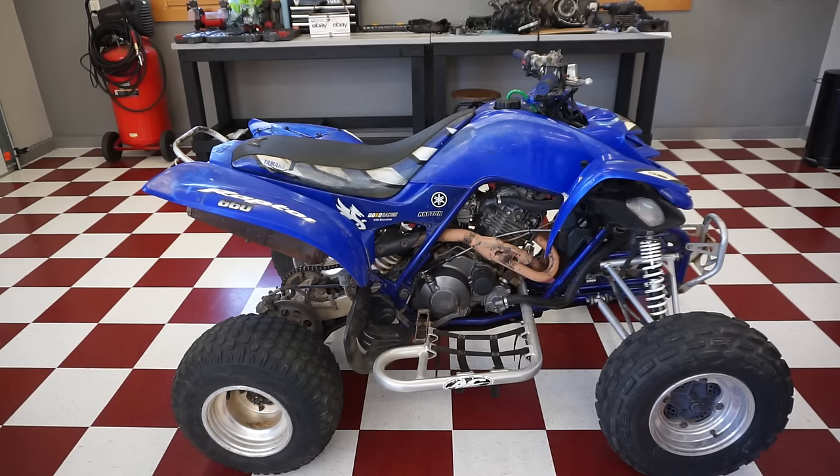Time for the first test drive. Let's see if it continues to rev out in first, second, third, fourth, and fifth gear.